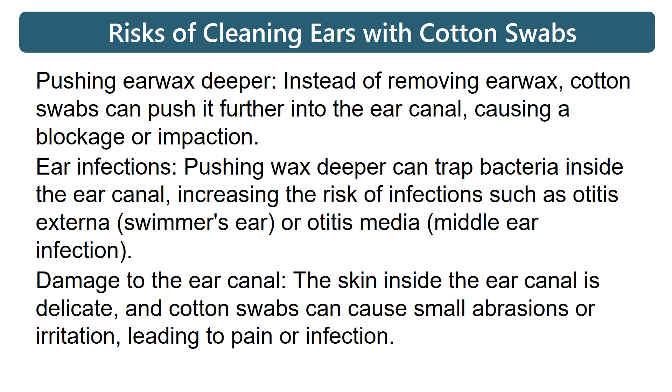Damage to the ear canal: the skin inside the ear canal is delicate, and cotton swabs can cause small abrasions or irritation, leading to pain or infection.